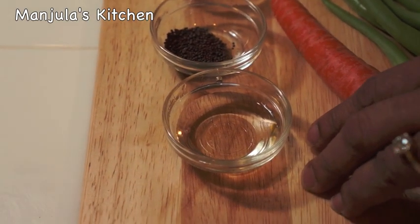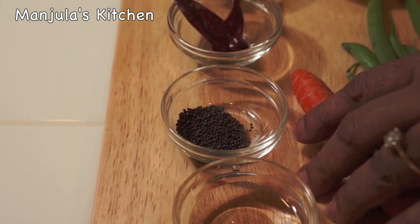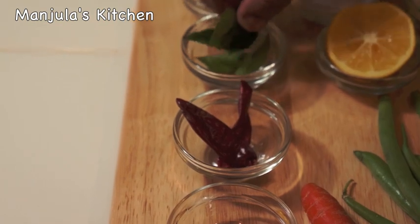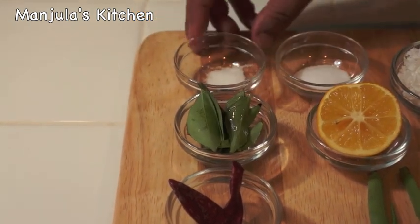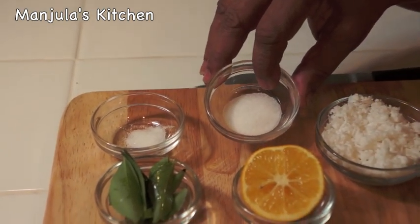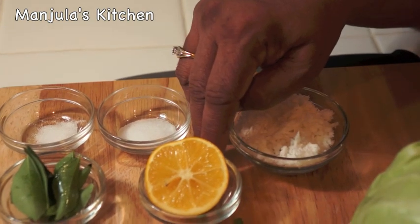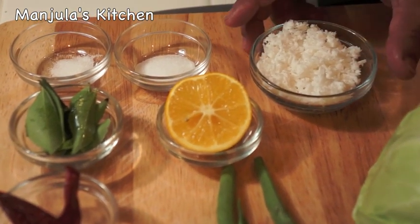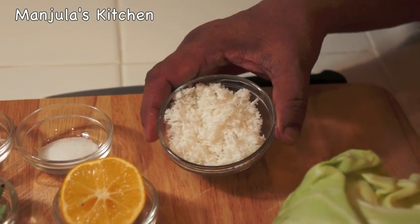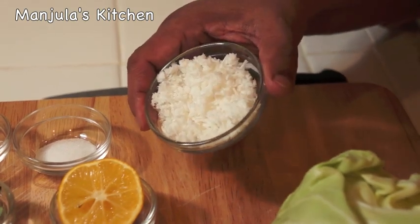For seasoning: 2 teaspoons of oil, 1/4 teaspoon of black mustard seeds, 2 whole red chillies, a few curry leaves, about a pinch of sugar, 1/4 teaspoon of salt — adjust to your taste — about 1 teaspoon of fresh lemon juice, and 2 tablespoons of shredded coconut. I am using frozen coconut but you can use fresh.